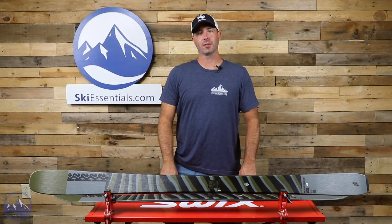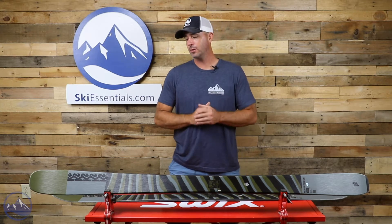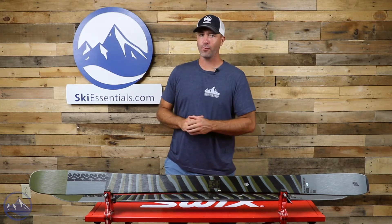Hey skiers, it's Bob with SkiEssentials.com. Welcome to our 2022 ski test. I've got a K2 Mindbender 90C for you today.